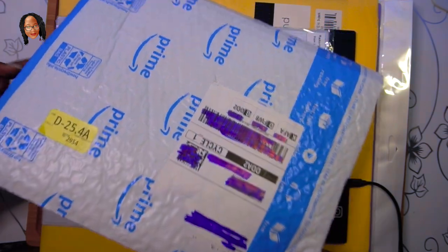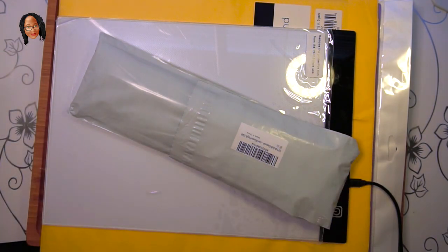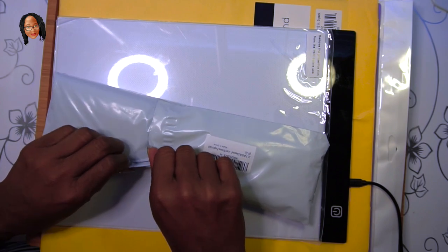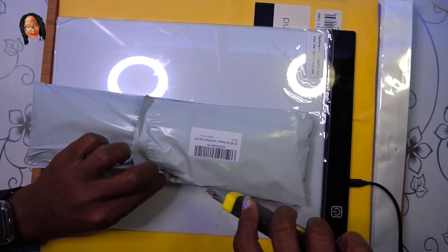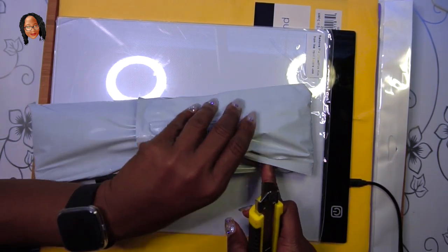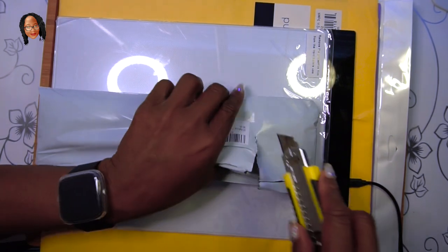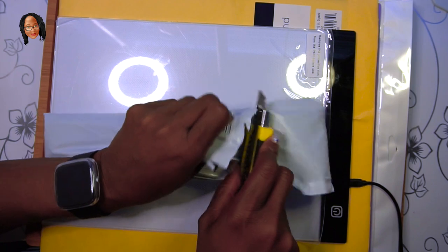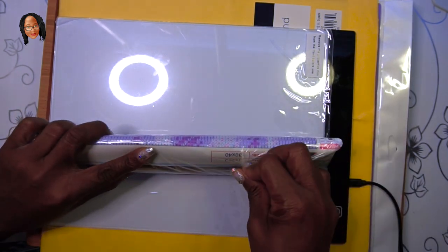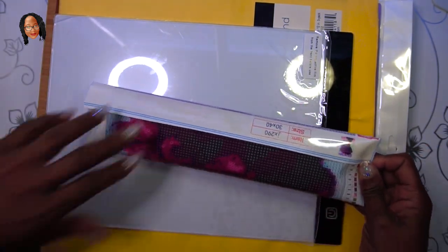And for the exciting part — my first diamond painting! I am so excited, y'all see me clapping. I was being very careful opening it. I was only cutting through the flap on the package because I was scared I might cut the actual painting. I got that open — oh, I am absolutely in love. I can't wait for y'all to see this.